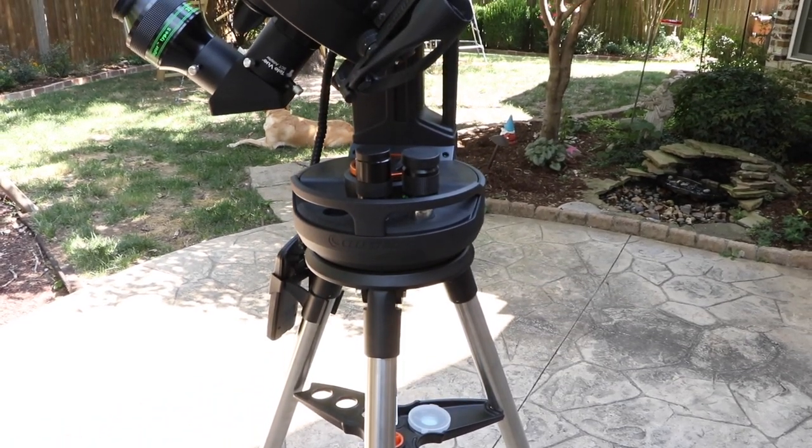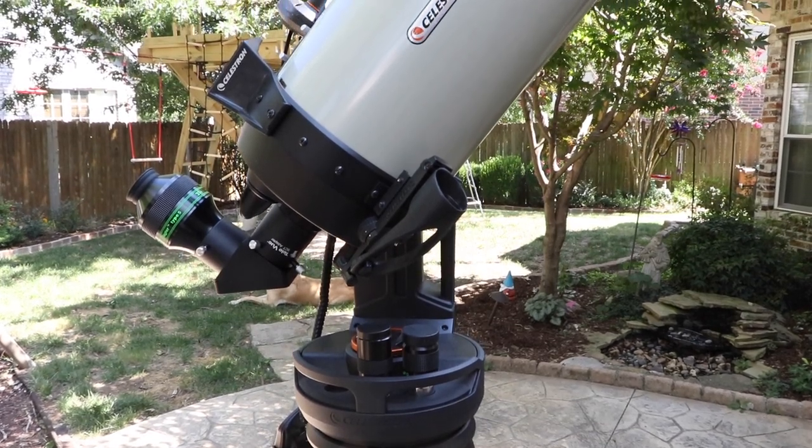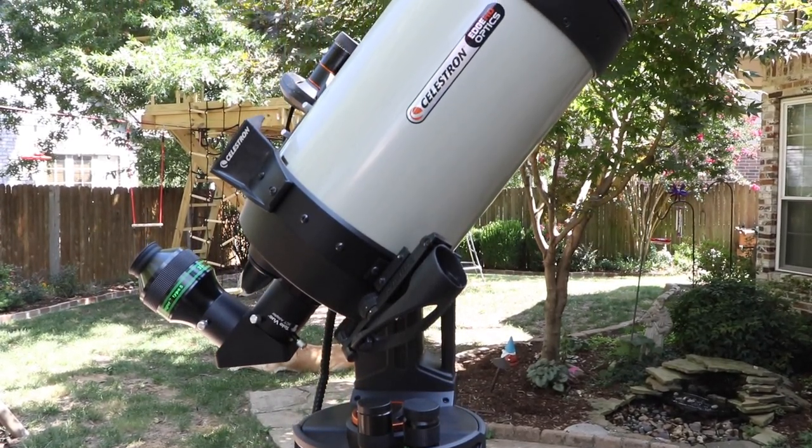Hey, it's Steve. In this video, we will take a look at the Celestron Evolution Mount with the 8-inch Edge HD Telescope with StarSense.